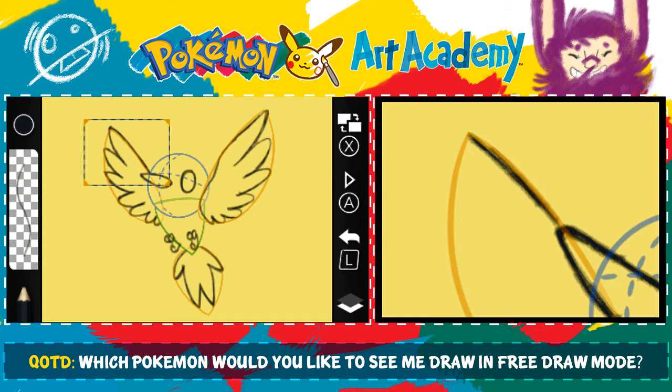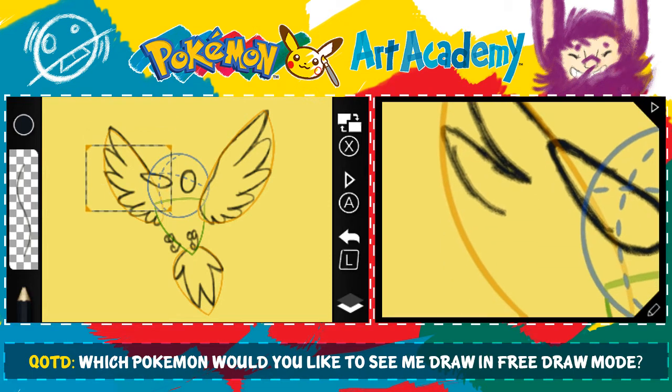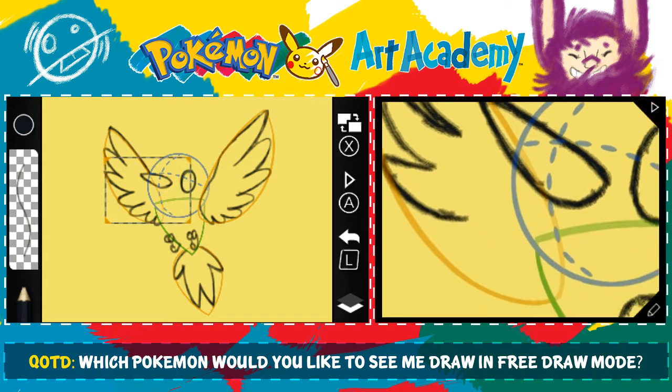So we're just going to kind of follow the construction line for this initial line. I also just want to fix that beak a little bit — it's kind of bothering me. I'm not good at drawing birds, let's be honest here. For whatever reason, I just can't birds.